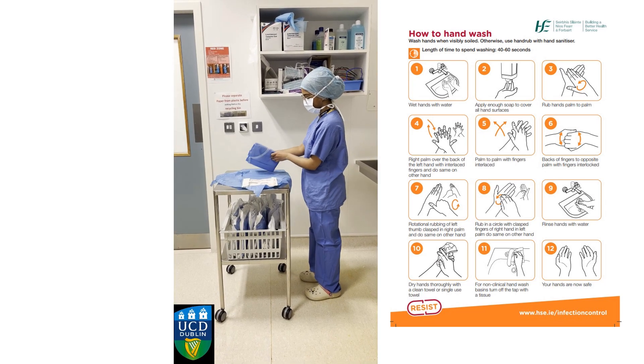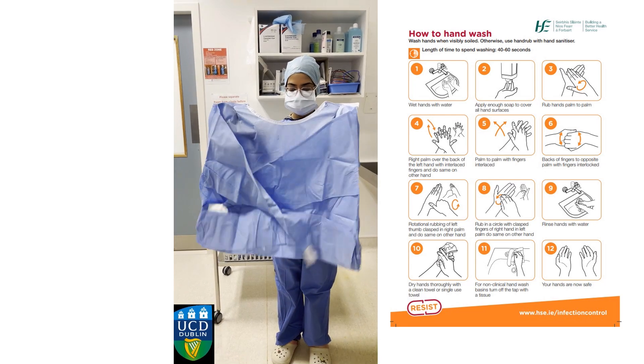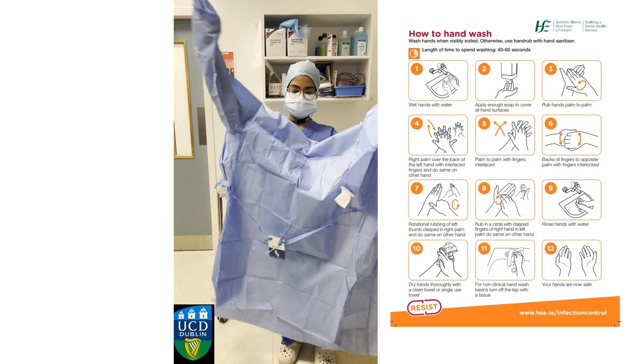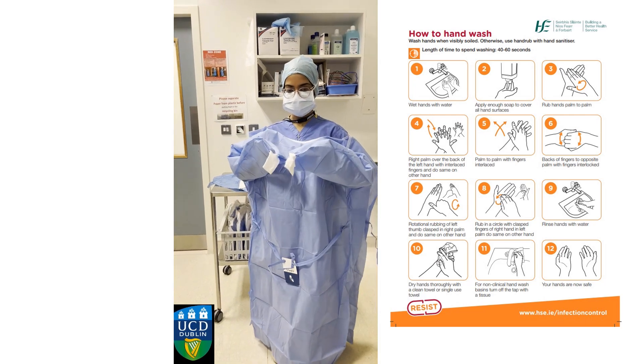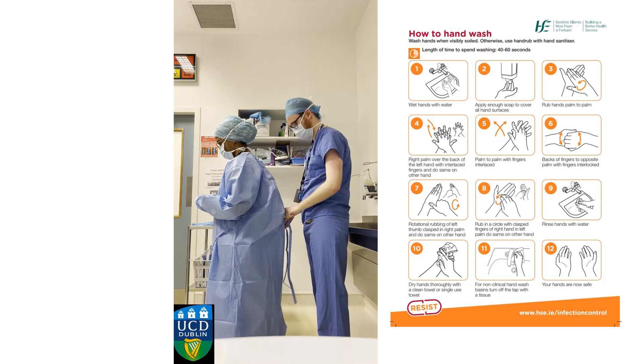Put your hands into the sleeves found on either side of the gown. Hold the gown and let go of the bottom part. Pull your hands through the sleeves, making sure your hands remain within the white ends of the sleeves. Ask your assistant to help you tie up the gown at the back.